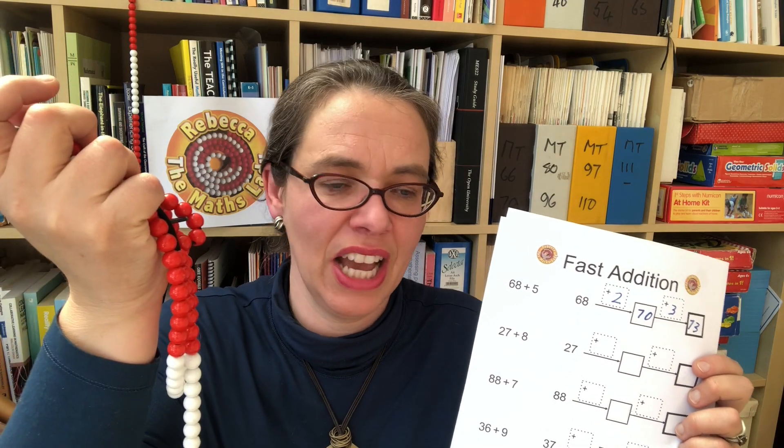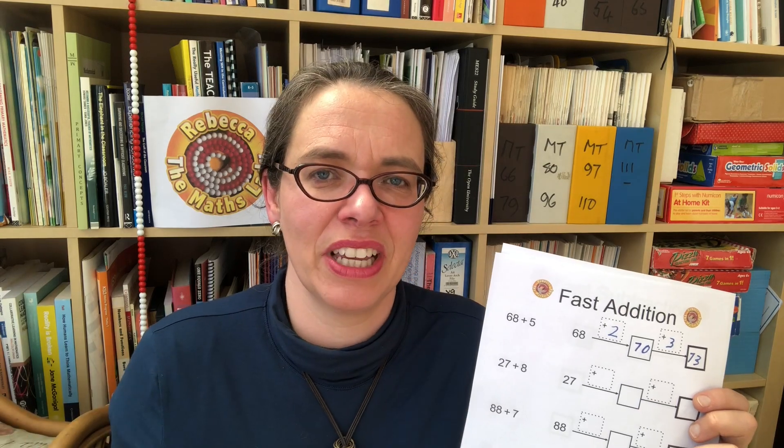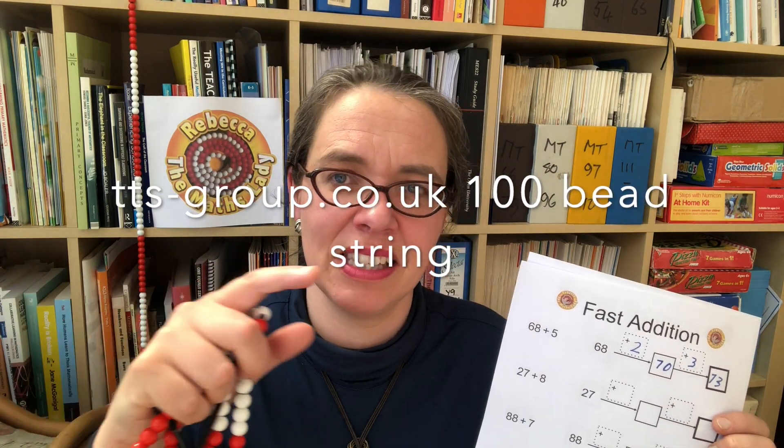As they start to work on these questions, you want to get them to check their own calculations with their bead strings — to check they've got them right, to teach them this structure, and to build their confidence. If they make a mistake, don't tell them what they've done wrong; give them the bead string and tell them to check it, or give them the picture of a bead string if they're slightly older. If you want to buy one, mine came from TTS — I'll put a link on the screen. So step one was practising calculations within 10, step two was working on fast additions with a bead string.